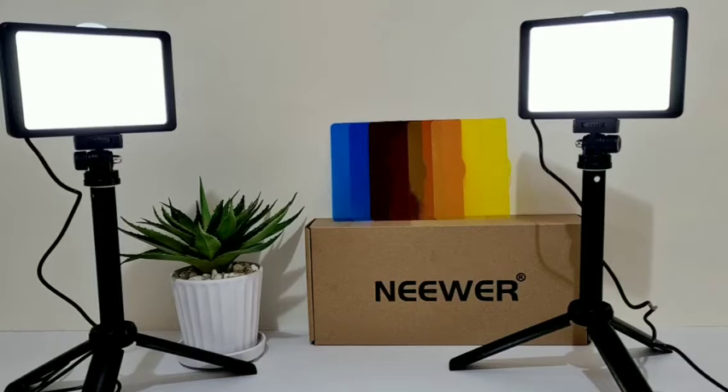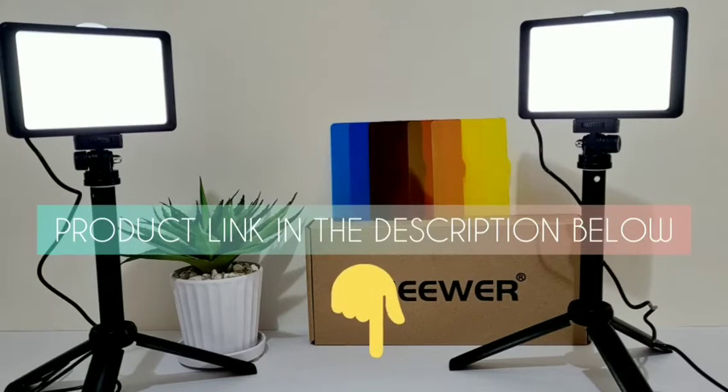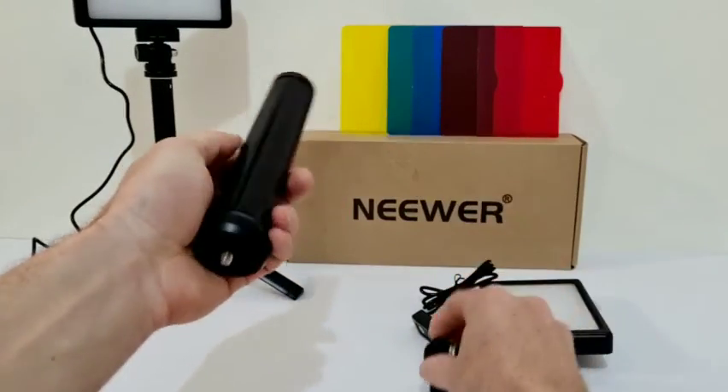What's happening guys, it's Hayden here with another episode of Niche Reviews. Today we're going to check out this 66 LED video light with mini tripod stand. Some features of this 10-watt light include 66 energy-saving LED bulbs, adjustable brightness, four color filters, a mini tripod stand with adjustable heights and angles, and an extra-long USB power cable for convenience. Let's check this out.